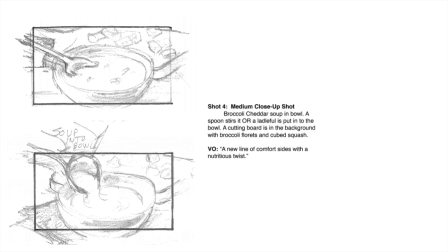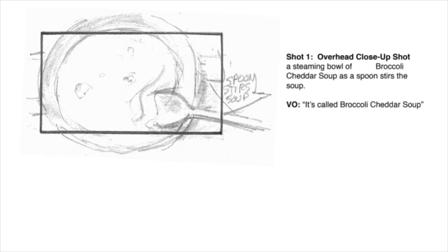So these boards were for a video shoot. What they do is they outline what the type of shot is — we're calling it a medium close-up shot — and we're talking about the action that's going to happen on camera, which is pouring the soup into the bowl. By drawing it out and having them here for me to look at, I can visualize exactly what I want to see in the camera. Here's another example of the overhead close-up shot.